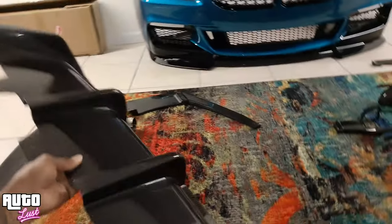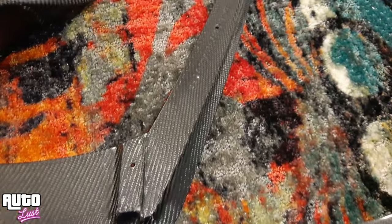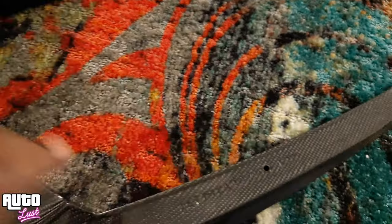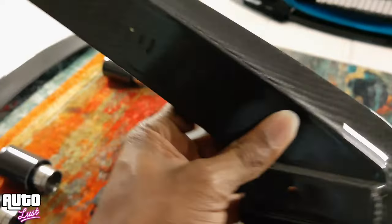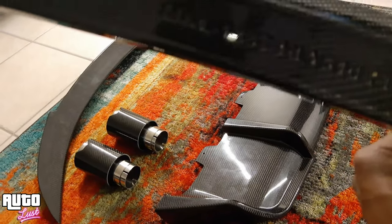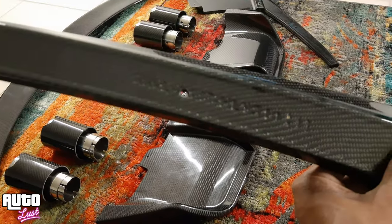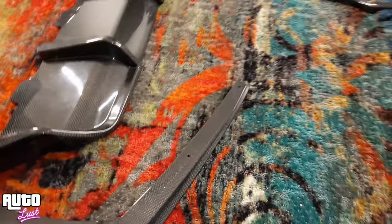That is gorgeous and I cannot wait to install it. There's actually something here — let me turn this light off so you guys can see. It says 'M' and then 'ML' or something — some kind of product serial number or code. But yeah, let me finish giving you guys a full rundown.